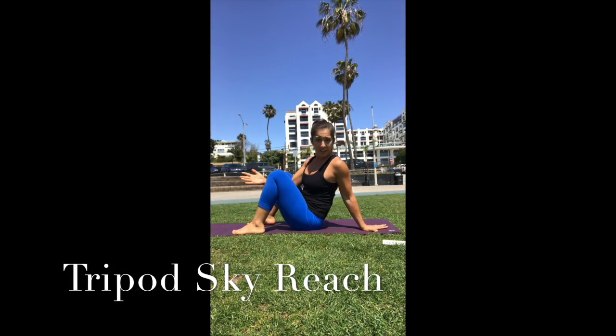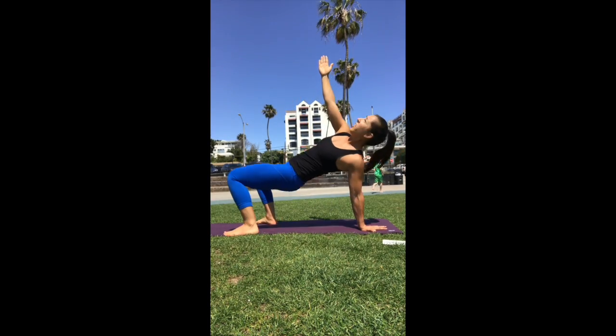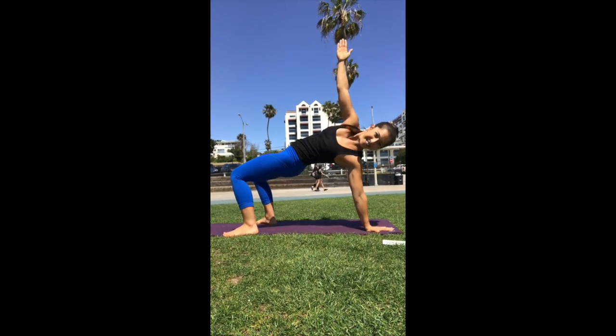Move number two is going to be a tripod. Heels come in close to the glutes. Your hand comes back behind you. The other arm is going to go straight up towards the sky, lifting your hips up. Lift up, reach, squeeze your glutes, back down, switch side. Up we go. Four per side, eight total.